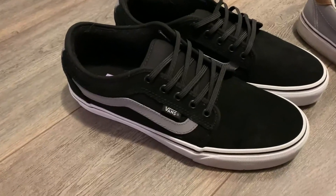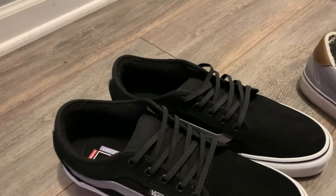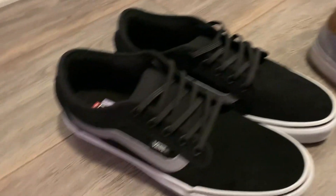Hey everyone, just doing a quick review on the Expand shoelaces. I've used these for all of my shoes, same with my fiancé, and we use them for our daughter's shoes as well. That's an older pair there.